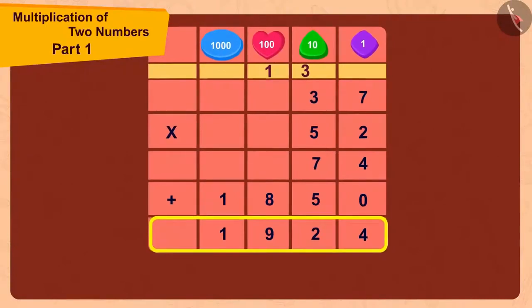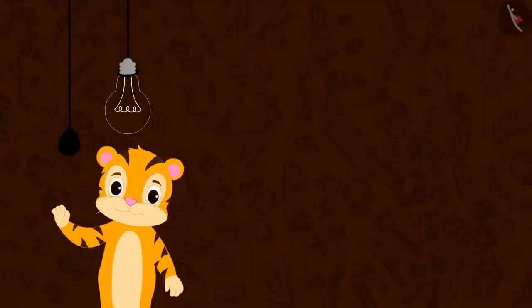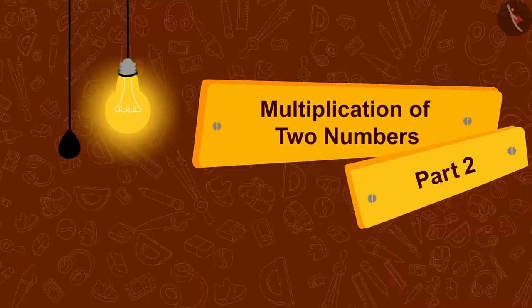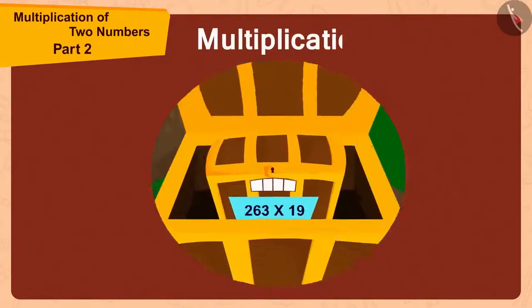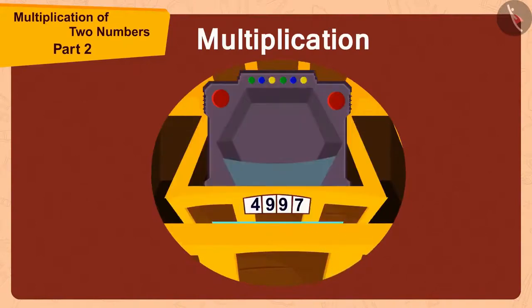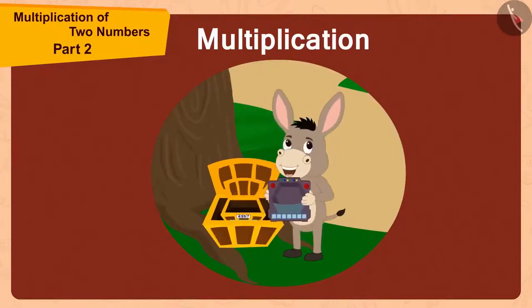In the previous video, we learned how to multiply two numbers. In this video, we will see some more interesting examples. We saw how Bholla opened the codes of the boxes using multiplication and found a unique toy. Now let's see what is unique about this toy.